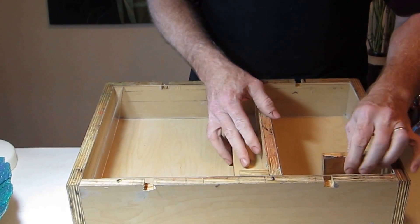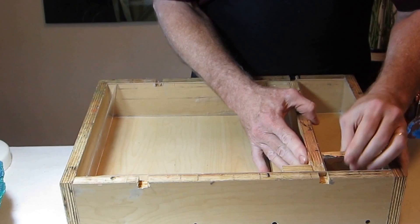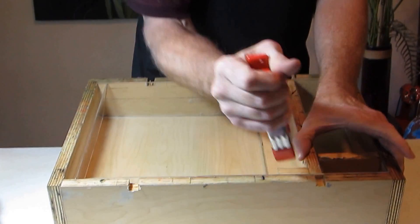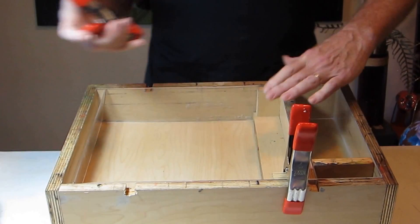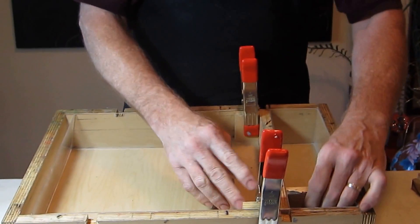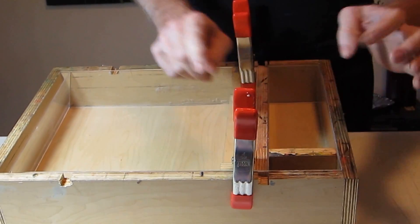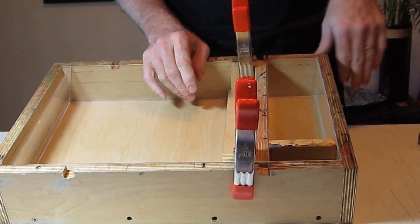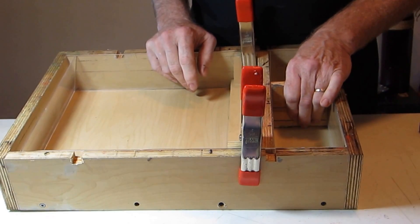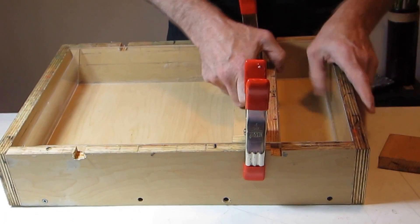If I want a single bar of soap, I bring my slider up, bring the spacer down to where I need it, and these clamps are fast, handy, and easy — by the time you squeeze it together it holds well. I can cast one bar of soap that way. If I move the slider back I can do two, three, four, five bars — all the way up to a full loaf which is ten bars.